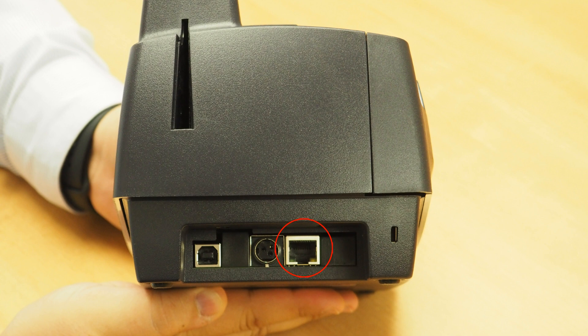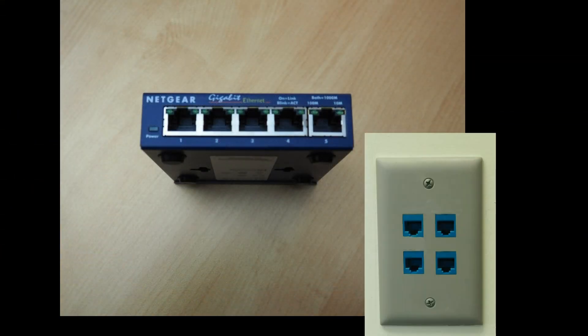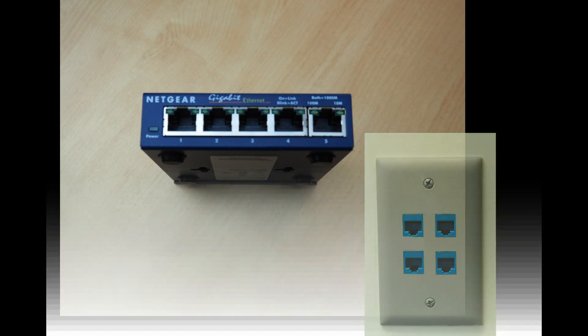To connect to your scanner over a network, plug the Ethernet cable into the Ethernet port on the back of the scanner and plug the other end into a dedicated Ethernet network jack.